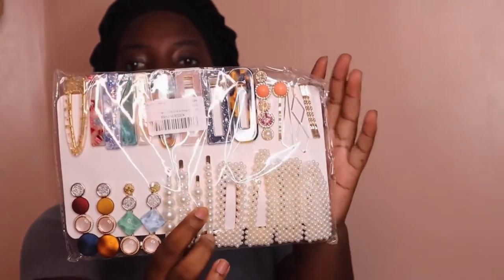I opened it because I don't know how people order stuff and have it sit around for like two to three days without opening it. I had to open it, but I didn't open the actual stuff inside.